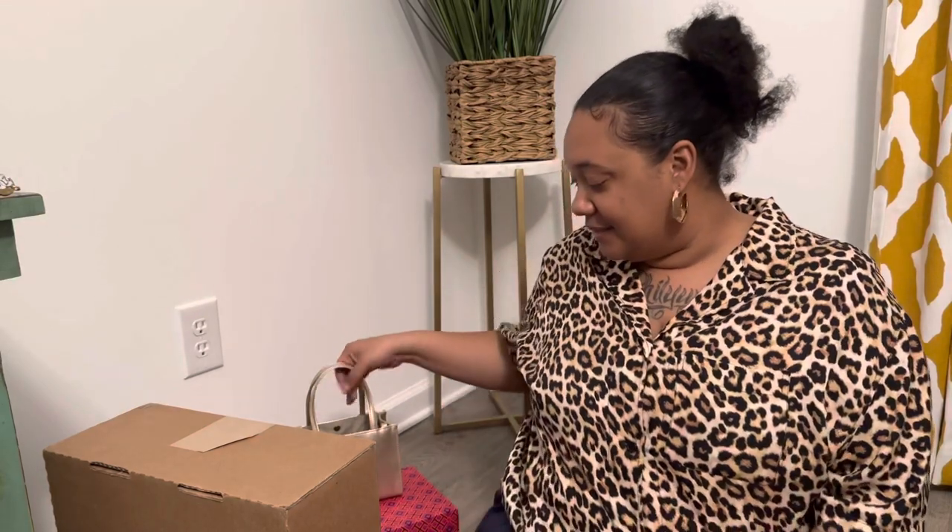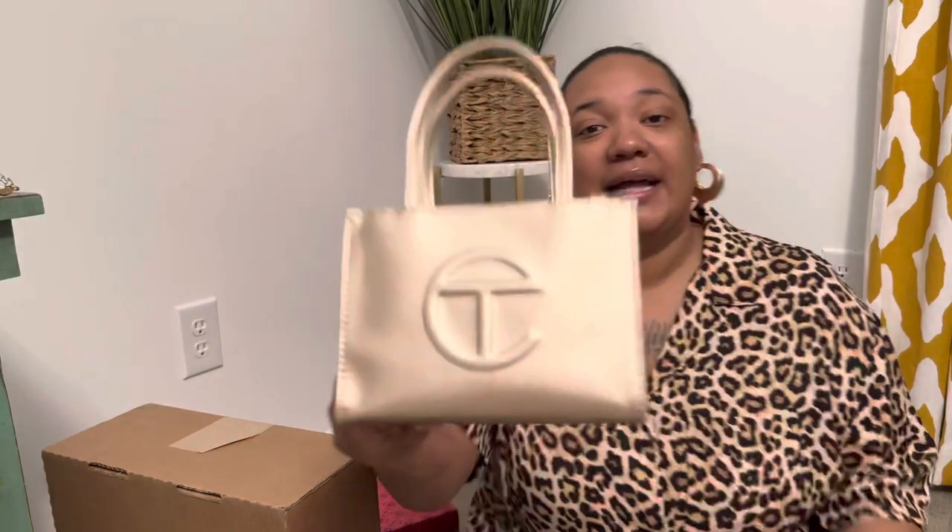But today, you guys, I have a Tory Burch unboxing — some Miller sandals — and I'm super excited to get into these because I am a gold girl, you guys. I love gold. It's just my go-to. So when I seen these sandals on the website, I just had to get them. So I'm going to go ahead and unbox them, and then I will show you the other pair of Tory Burch sandals that I have.